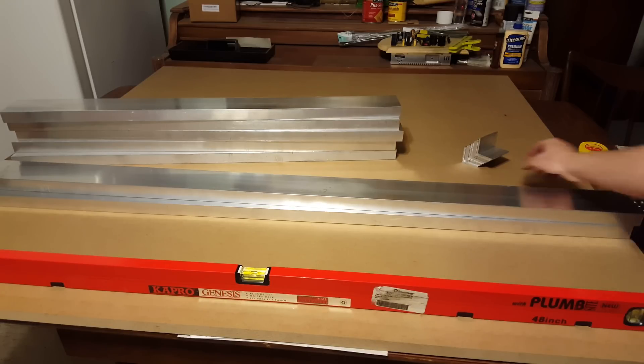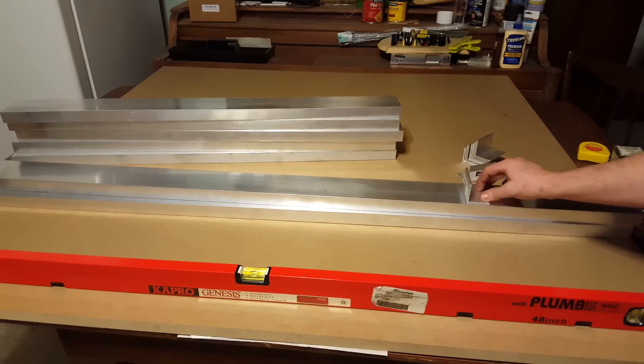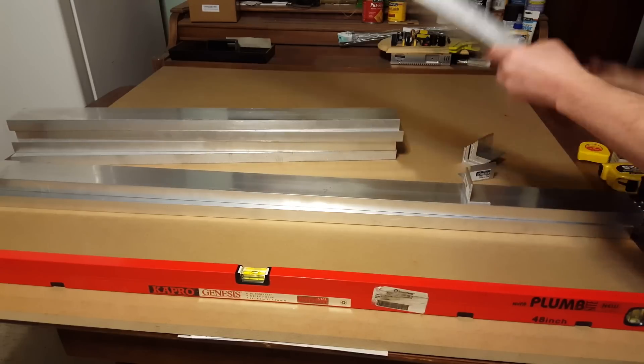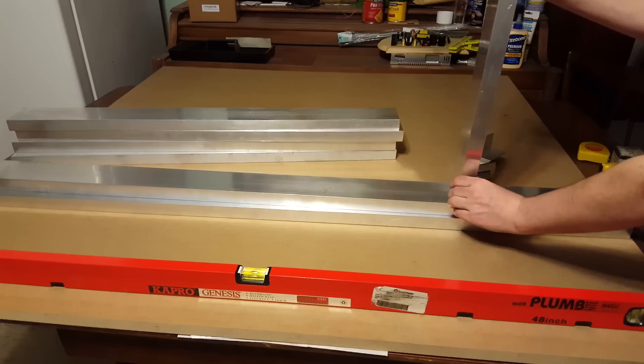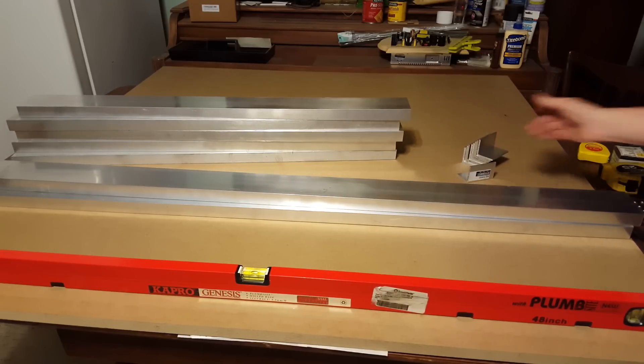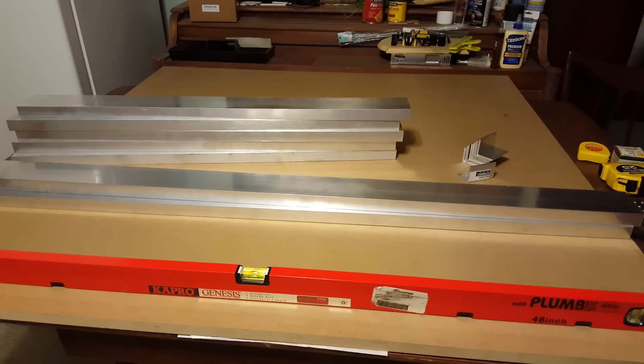We've got a bunch of pieces of angle aluminum that are going to be mounted like that, and then one of the spans will be mounted up in between there and bolted together — that's what's going to be holding it. I think that should be good enough, but I don't know for sure, so I guess I'm just going to try it and see how it works.